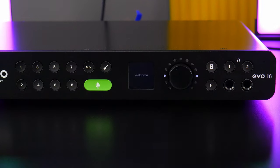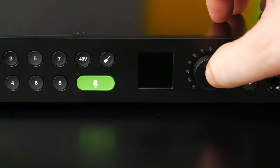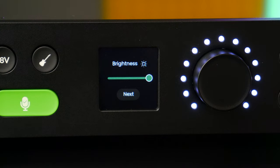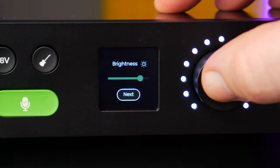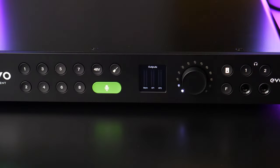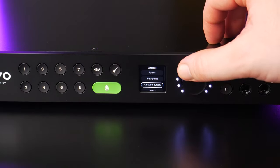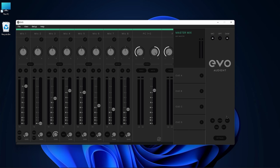Your EVO 16 probably powered on automatically, but if it didn't just press in on the control wheel. The first time it starts up it will ask you to set the brightness and your function button, but you can always do this later by pressing and holding the control wheel and adjusting the settings. You can also set your F button from the mixer.